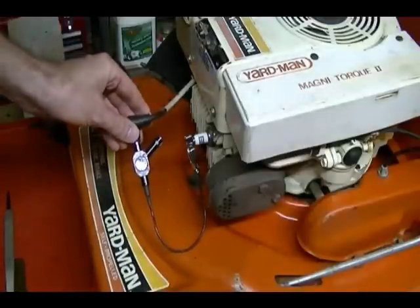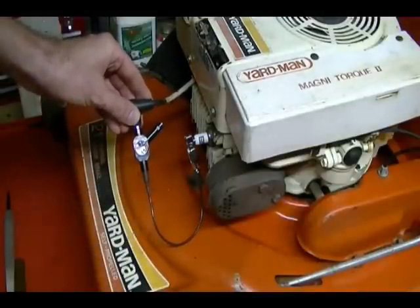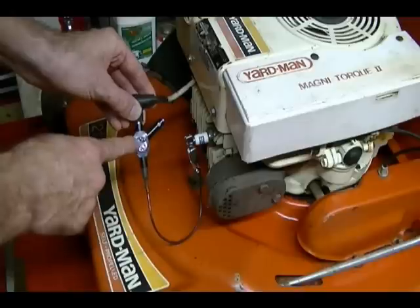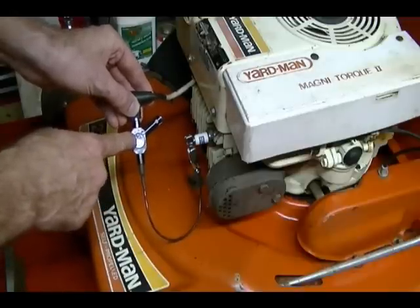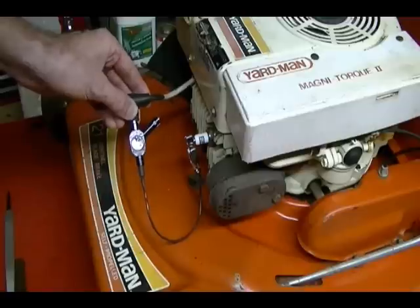Let's say your engine is running rough and you suspect it's the ignition system. What you can do is connect the tool, start the engine, and view the spark in this window. It should be a repetitive, consistent spark. If there are moments when there's no spark, then you know you've got an ignition problem.